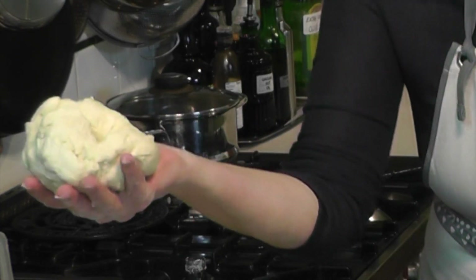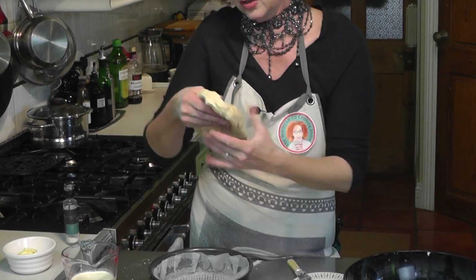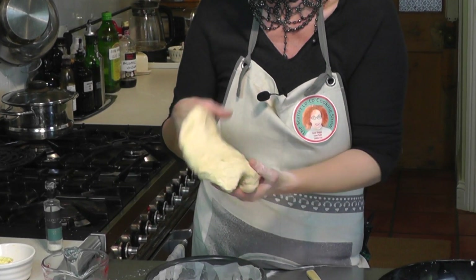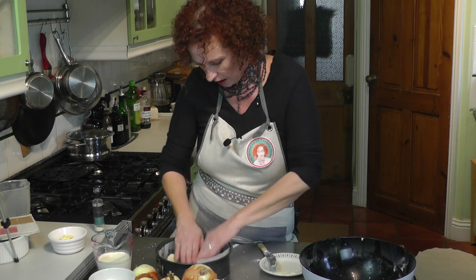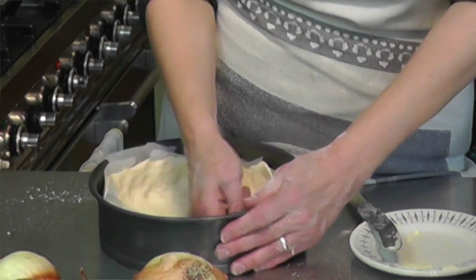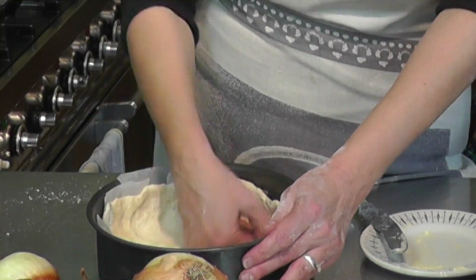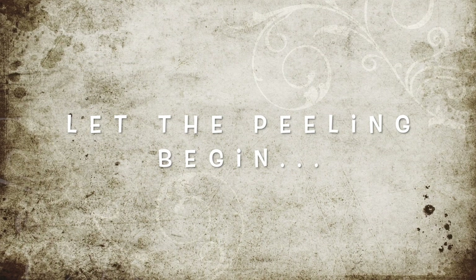Beautiful! This is what the dough should look like. I'm now going to pack this dough into the cake tin and make a nice little edge, stretching it a little and then working it into the tin. This looks beautiful so I'm going to put the tin aside now. I've got my biggest pot out and I'm going to put it on the cooker.